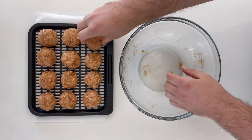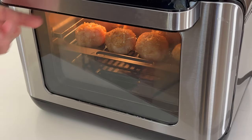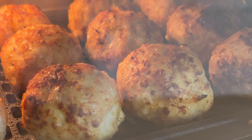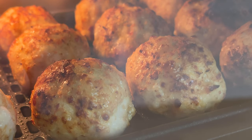Once you have your meatballs formed, we're going into an air fryer at 400 degrees for six to eight minutes. Times will vary between different air fryers. This is an Instant Vortex Pro. I have an Instant Pot Duo Crisp and Ninja Foodi that cook a little bit slower, so you may need to adjust times based on your air fryer.